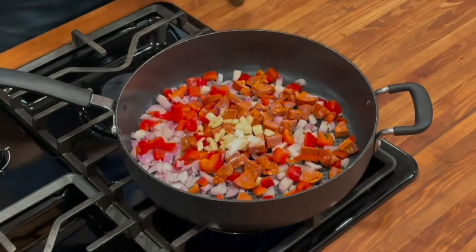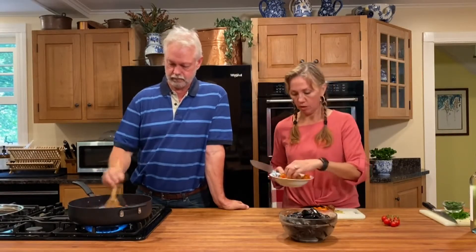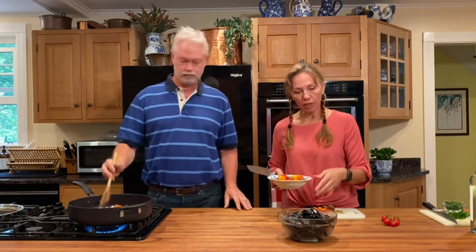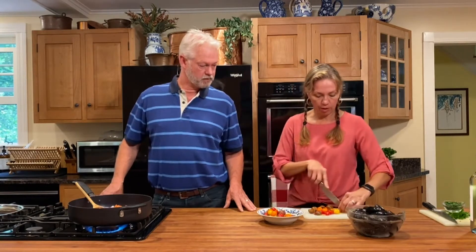Over here I'm cutting up tomatoes out of our garden. If you're like us, you've got tomatoes coming out your ears and they're all different colors. We'll end up tossing those in as well. If you don't have fresh tomatoes, a can of diced tomatoes would work really nicely — we do that sometimes in the winter. It'll end up being probably about a half cup of either cut or diced tomatoes.